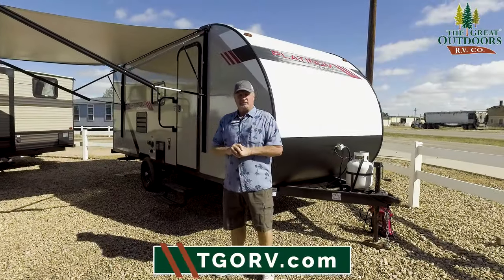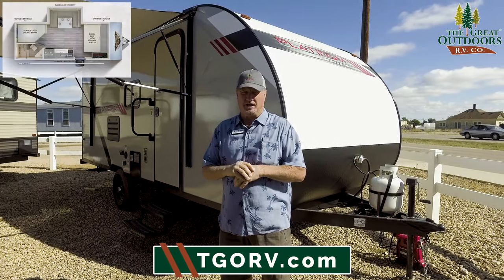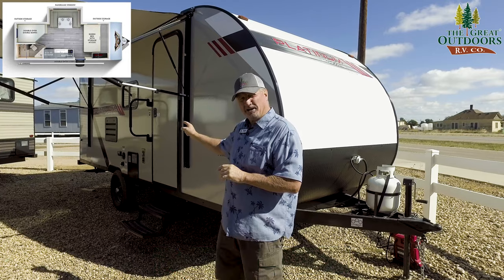Hey guys, it's Gary. I'm at the Great Outdoors RV in Evans. Today I'm bringing you part of the FX package of Wildwood — it's the 178BHSX.